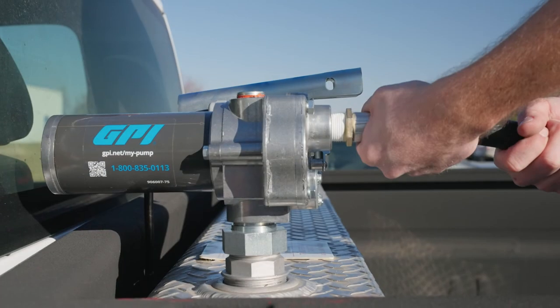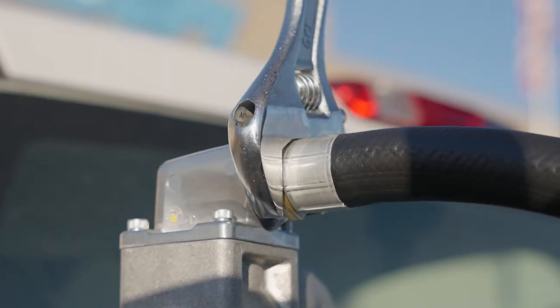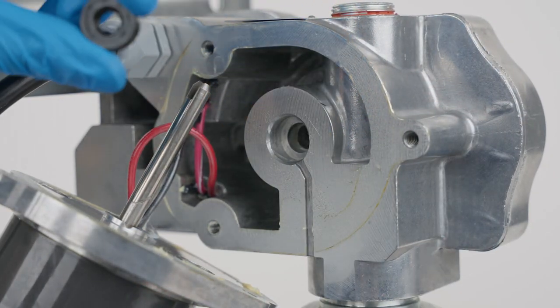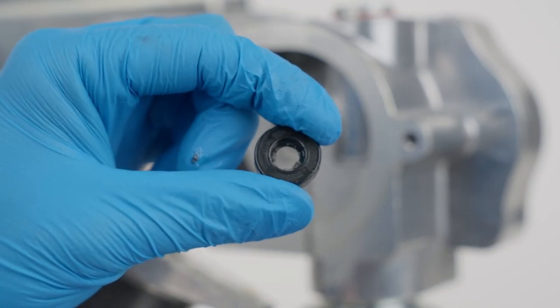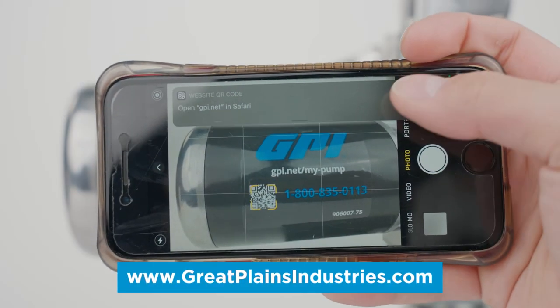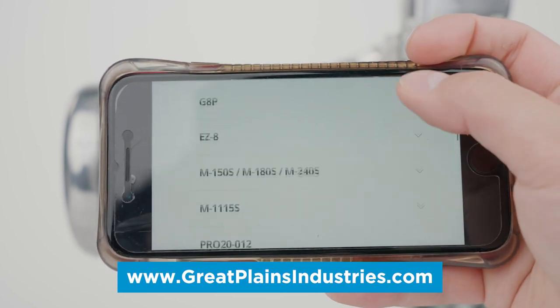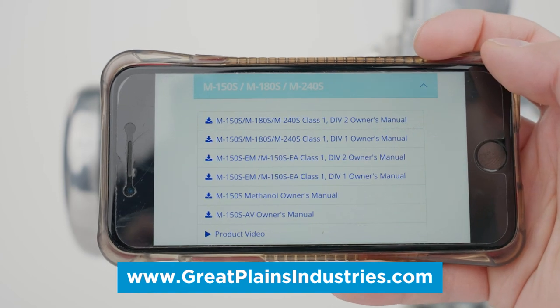If fuel is leaking from your pump, locate the leak and ensure all threaded joints and bolts are properly tightened. Inspect your hose, O-rings, and shaft seals for wear or damage, and ensure proper thread sealant is being used. Replacement kits for worn or damaged parts can be purchased from our website, reached by scanning the QR code on the side of your pump.